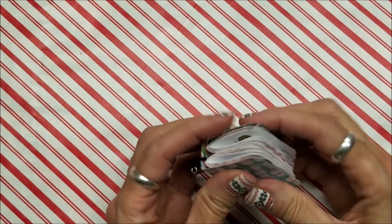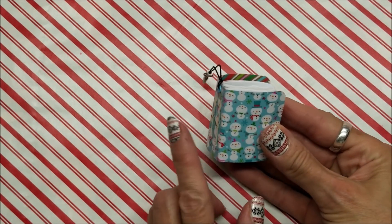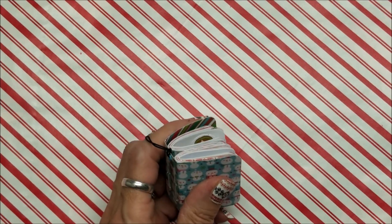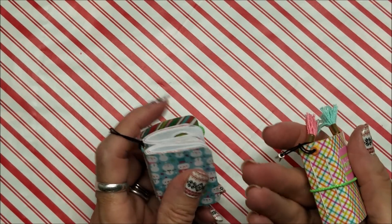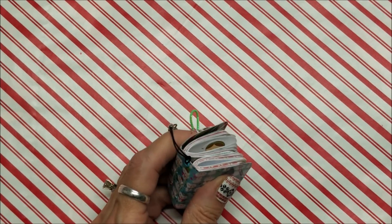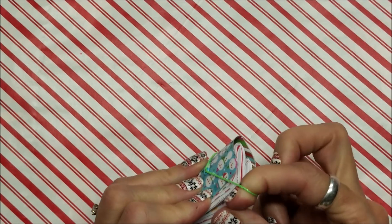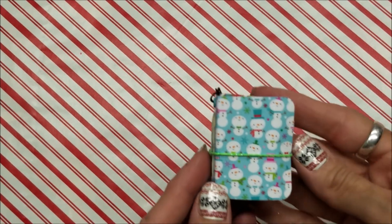It has a back hole, back elastic, and it's got the charm loop. I will give you the link down below to the tutorial I did on how to make the spring one — how to make that — and it's got all the directions there for you. Thank you for watching. I just think these little itty bitties and these minis are so adorable. There you go!